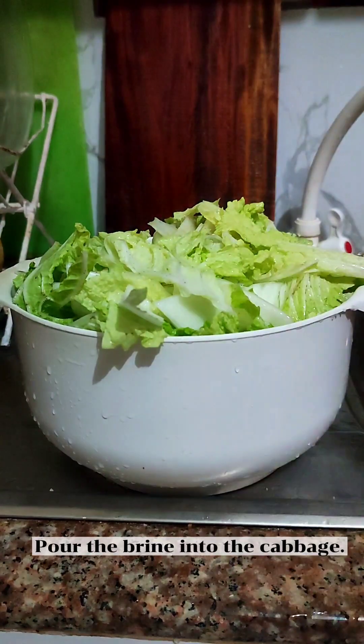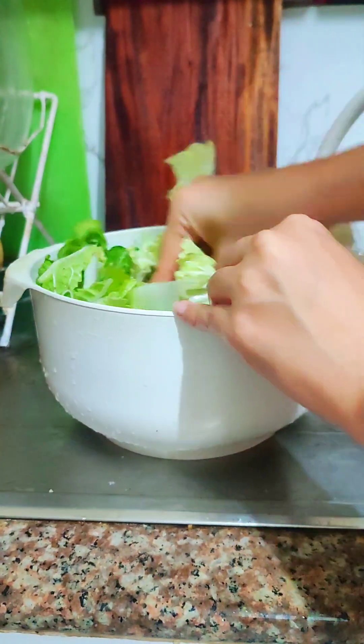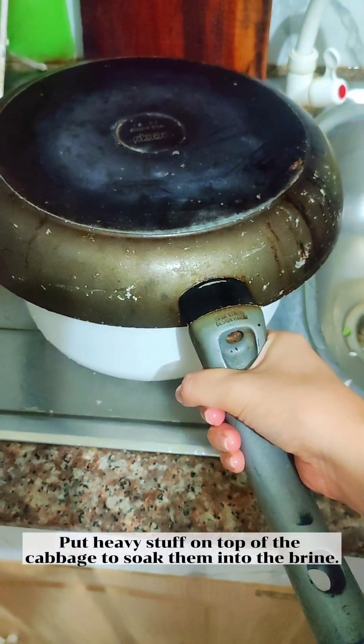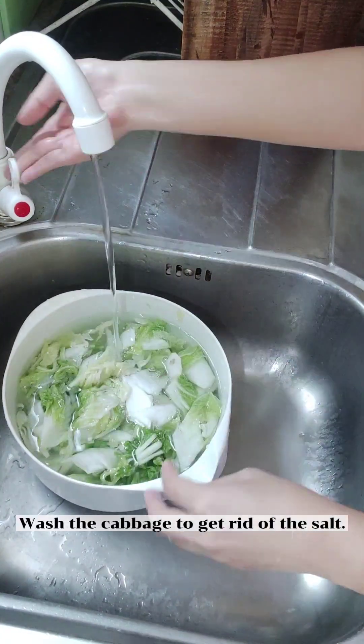Pour the brine into the cabbage. Put something heavy on top of the cabbage to soak it into the brine. Soak it for six hours, then wash the cabbage to get rid of the salt.